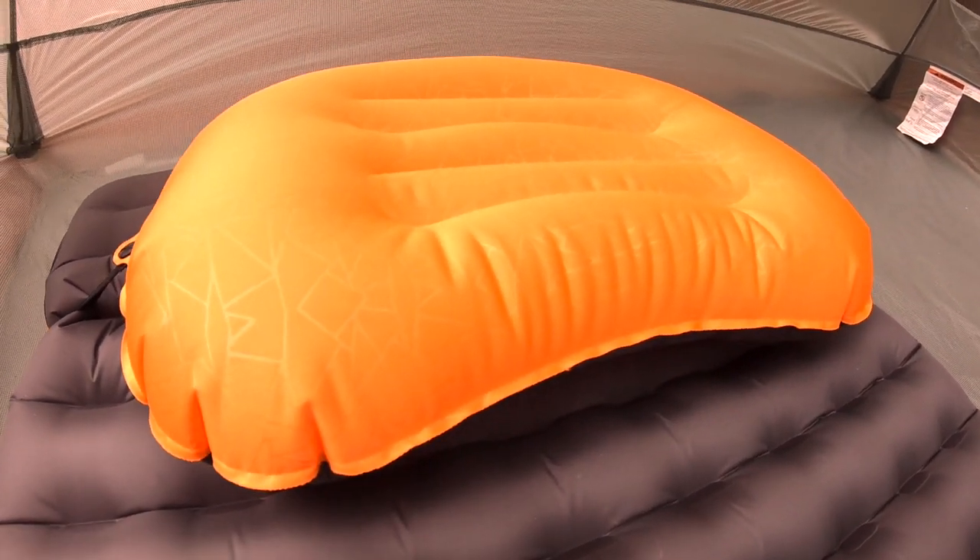If you use a pillow at home, use one camping. We found out an affordable option. Let's check it out. This is the Trekology Aloft Pillow 2.0. This actually is one of the more affordable pillows that we have purchased.